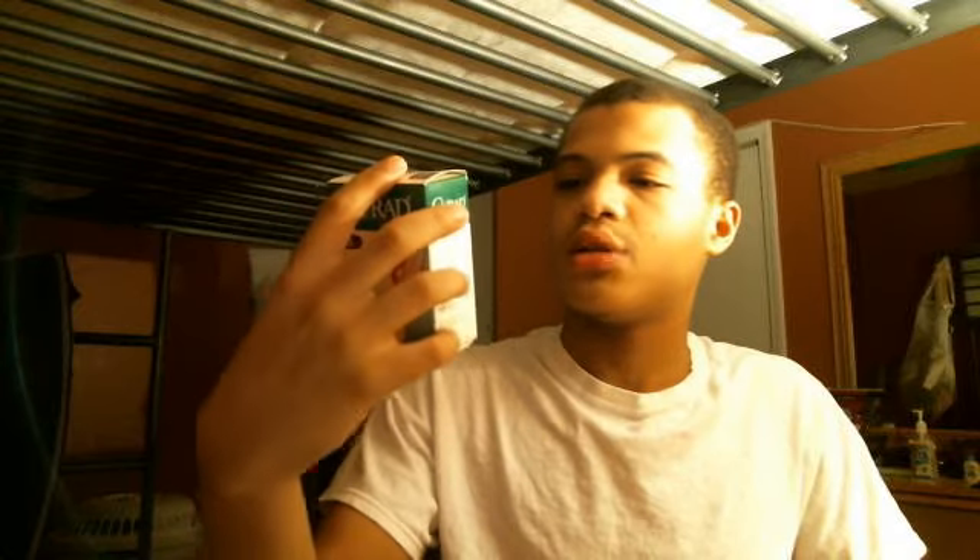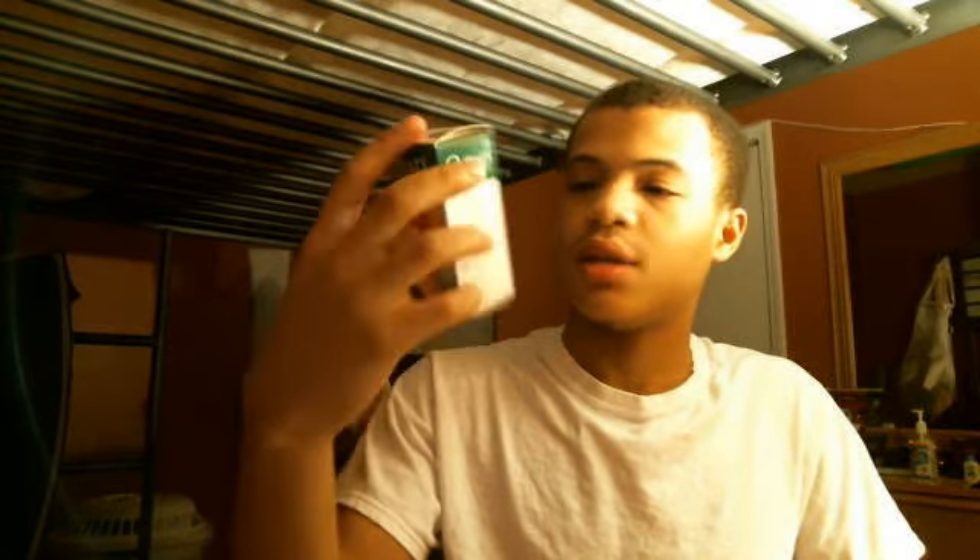What's up everybody, this is AT3, the best. Today I'm going to talk about Currad band-aids.